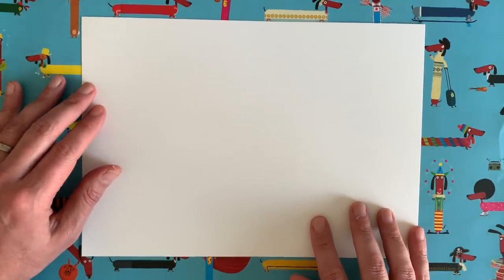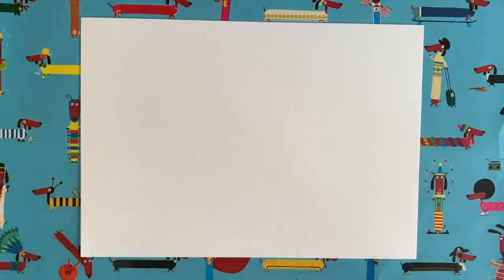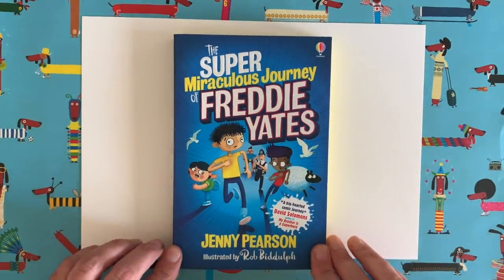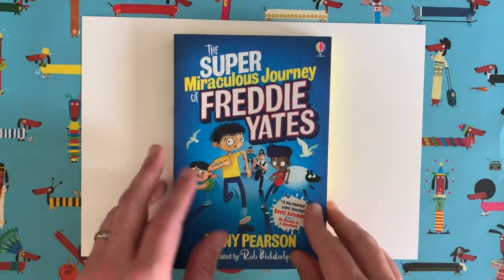As well as being an author, I am also an illustrator, and that is why we are here today — we are going to do another drawing together. Sometimes I illustrate other people's stories, and today I'm going to do a drawing from a brilliant book written by Jenny Pearson called The Super Miraculous Journey of Freddie Yates. It's a really, really good book — I was crying with laughter and then properly crying at the end because it has a really emotional ending. I guarantee you will be laughing out loud, so you should get a copy.